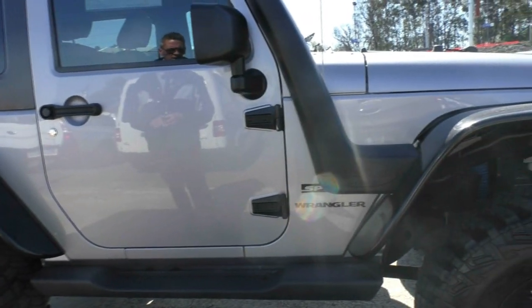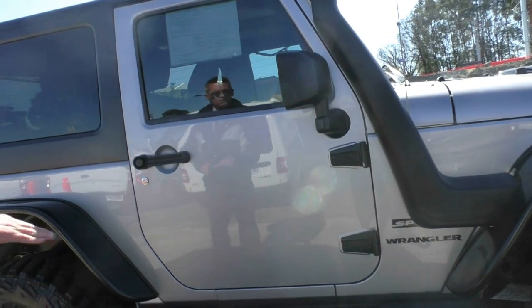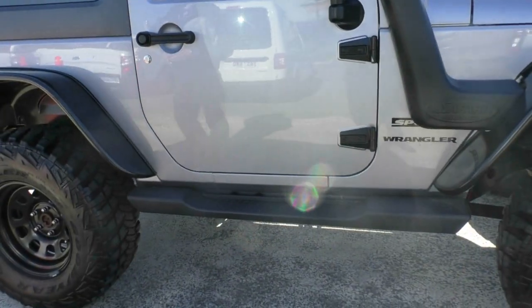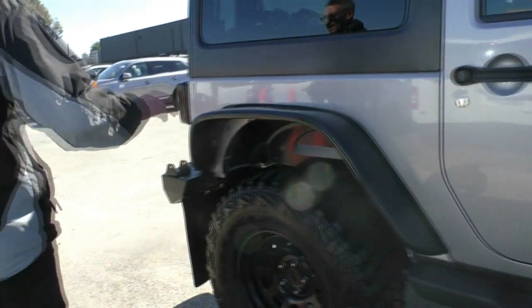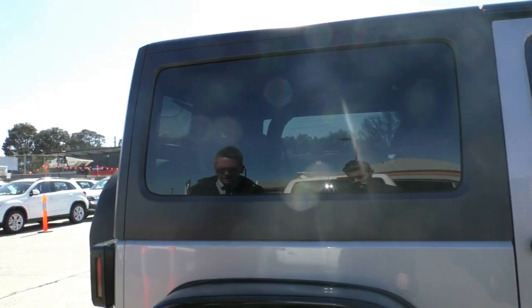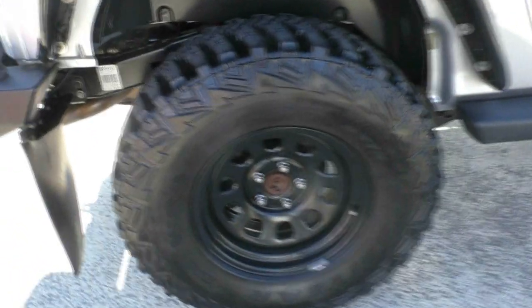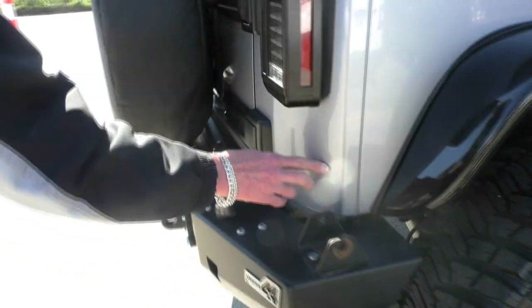As we come down to the driver's side of the car, the paintwork presents really well. We've got our side steps incorporated there also, and then our black hard lid or hard cover on the car as well. And then the flexibility of going to the soft top if we want to. No real marks or scratches.